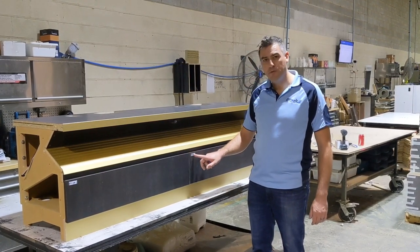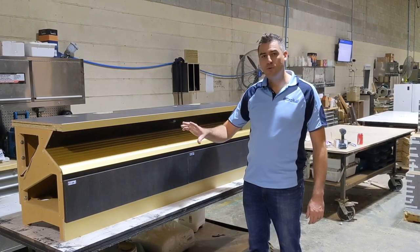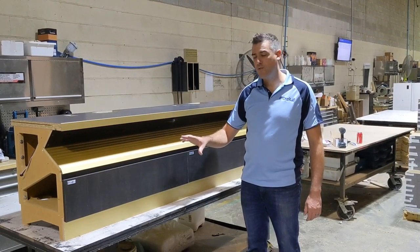If you're lucky enough to have bases with the Capital sticker here, you can rest assured that your bases are modular and you can pull them apart and move them however you like, reconfigure your room.